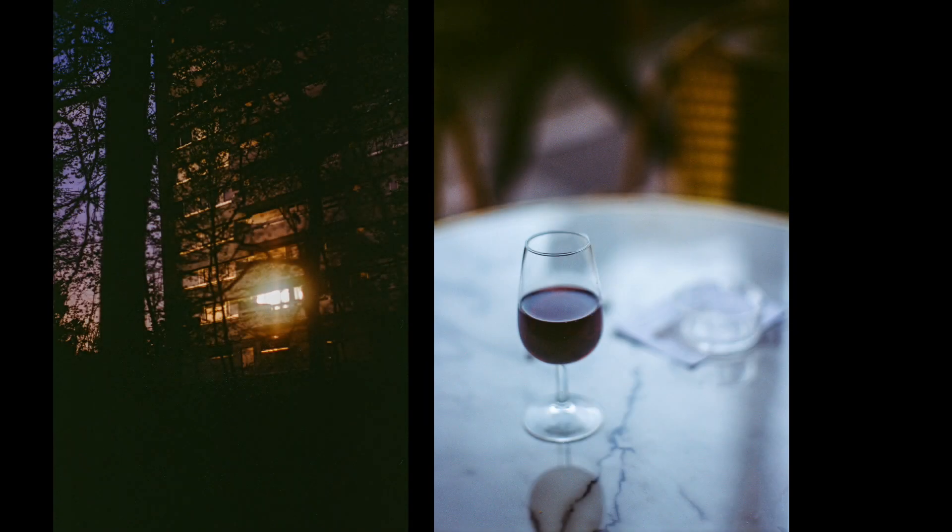Here's another film — Fuji Reala 500D, also a film stock meant for movies. Overall, the M6 is an experience that's quite organic and intuitive. If you like rangefinder focusing, enjoy the manual experience, and want to shoot film, it's a marvelous camera to use.